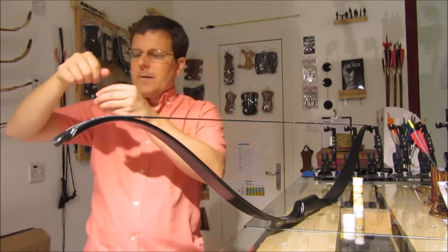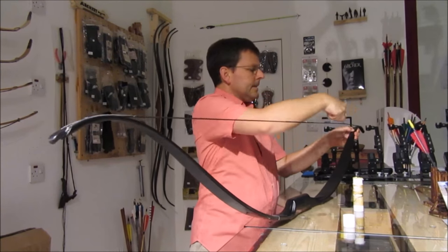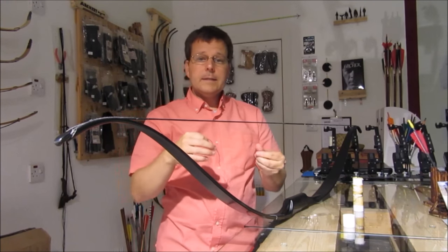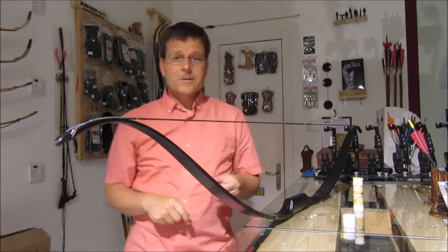Go ahead and dispose of that properly. And that's it — a very simple process. Thanks for watching, and keep those arrows flying!